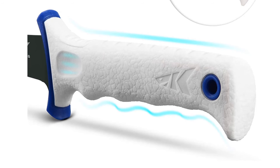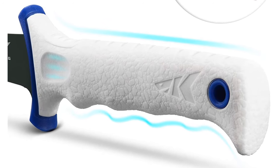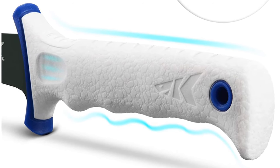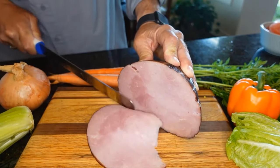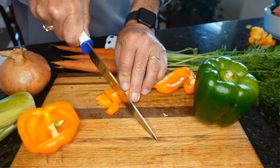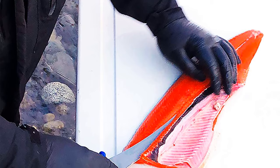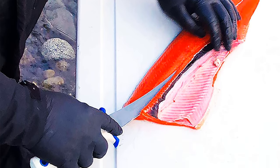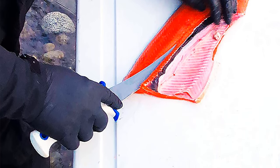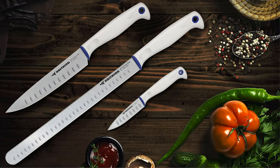Each Spartacus knife features a comfortable and durable handle made of Kraton G polymers, which is highly UV resistant and provides a slip-resistant surface. The professional quality handle is a joy to work with and provides the ultimate in comfort and control through long cleaning sessions. The molded protective case provides a safe storage option for each knife and, unlike other fabric or leather cases, will not trap moisture which can quickly cause corrosion.